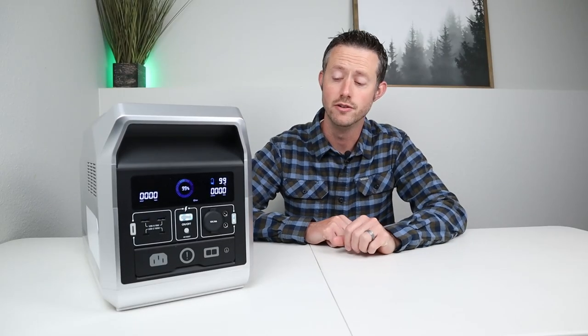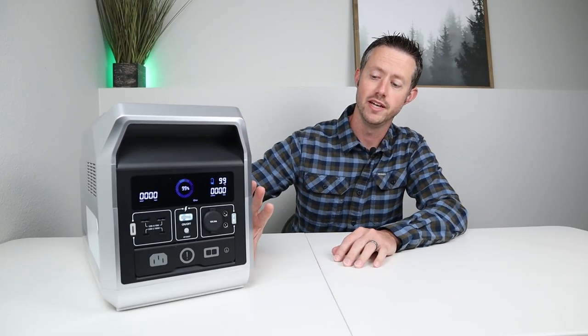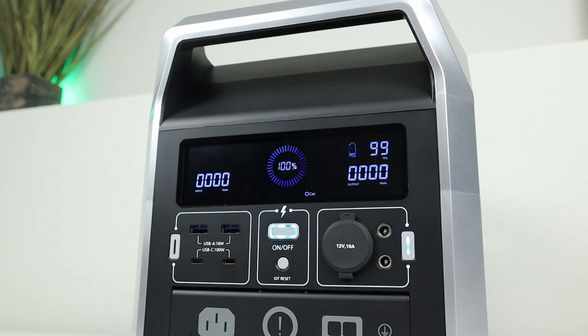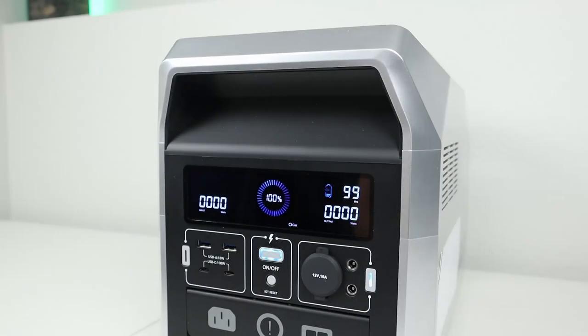There are a few other tests I like to do on the DC output. The first is how much power the DC output uses over time if left on with no load — I call this the idle power draw test. I charged this up to 100%, left the DC output on for 10 hours with no load, and when I came back it was still sitting at 100%, so very good idle power draw on the DC output.